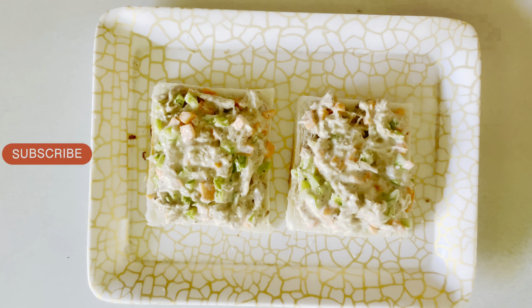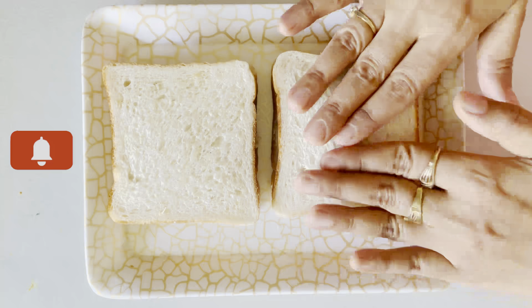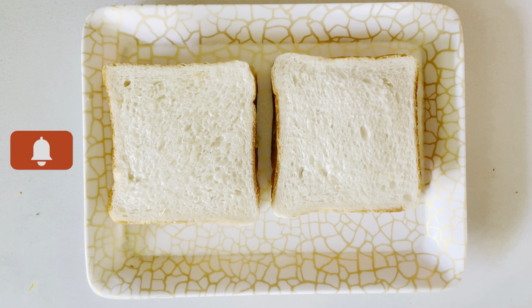You can also keep cheese slices if you like cheese, or you can skip it. Now I will cover it with another bread.